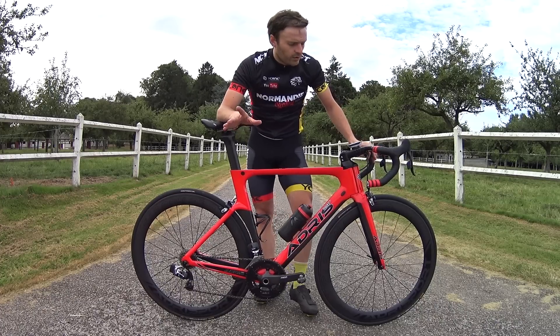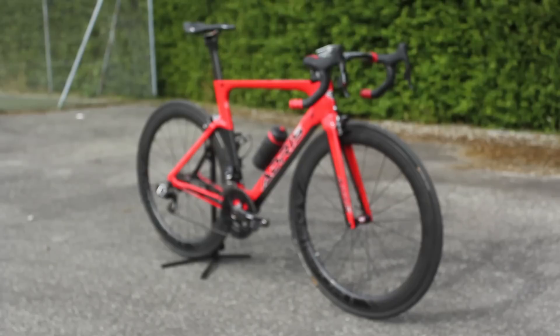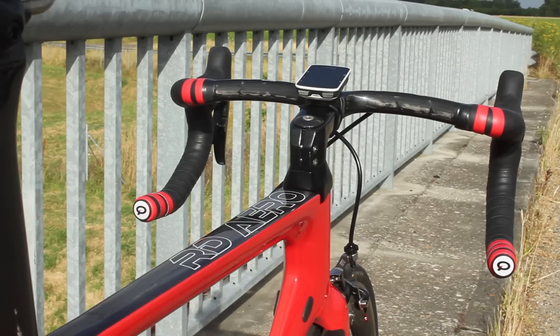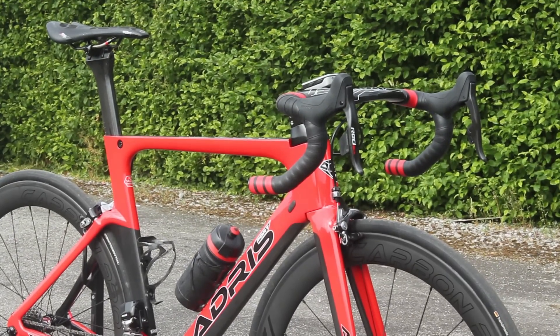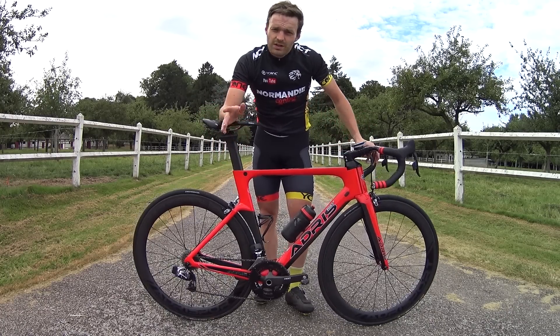This bike is composed first of a CADR RD Aero frame, which includes the CADR and the stem kit — an integrated handlebar specific to this bike, which is really a great-looking feature. It's a bit trendy right now, these combo handlebars — integrated handlebar and stem. And I must say it's really nice.